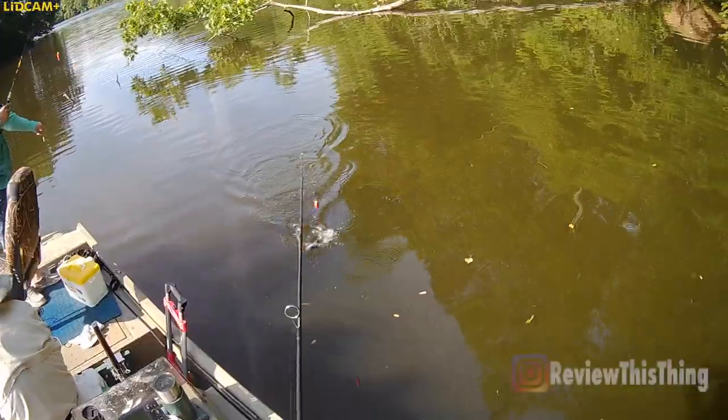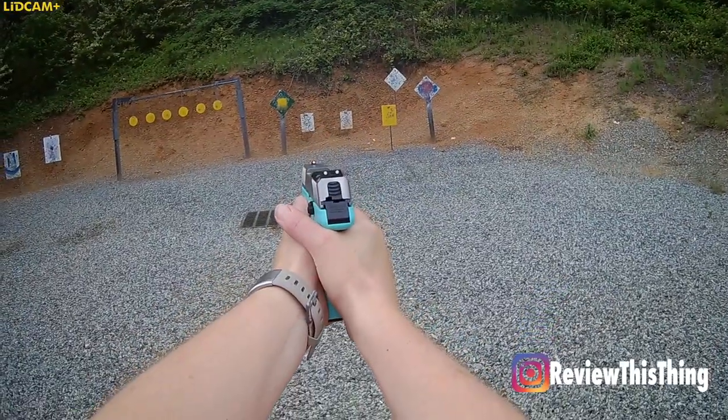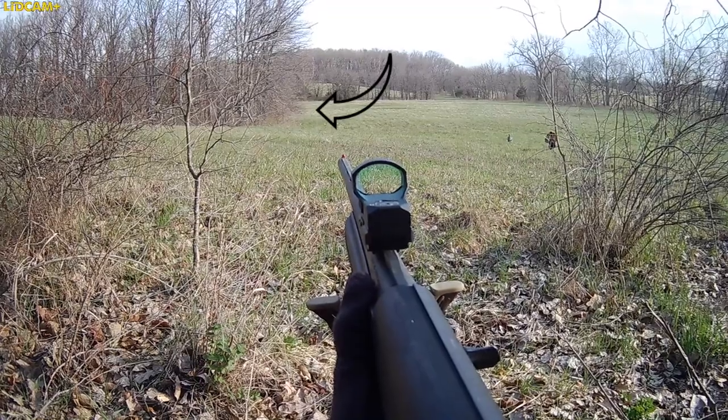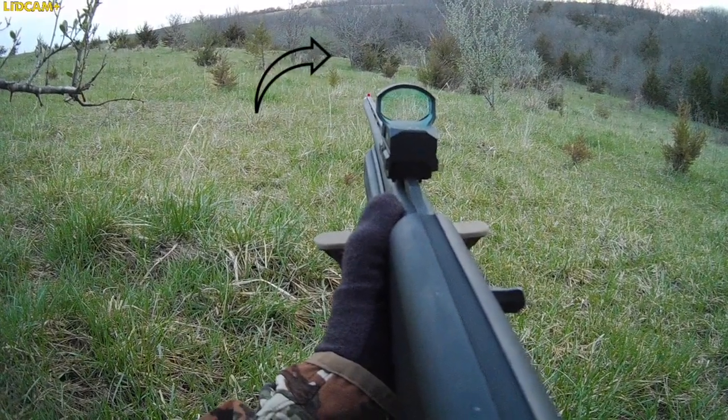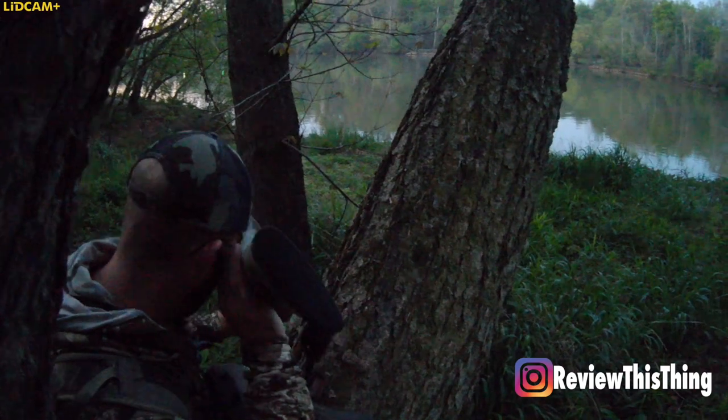That leads to the next advertised feature: 1080p recording. Footage is really clear when objects are within 15 to 20 yards, especially on a sunny day with a lot of light. But when objects are further away, it's definitely not as clear. This hen was about 80 yards away and you can see very little detail. This turkey was about 35 yards away and you really can't see any significant details. It was also first thing in the morning with not a lot of light, which contributes to that lack of clarity — but that's pretty common with any camera that isn't extremely expensive.